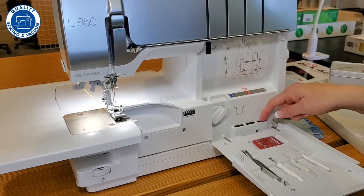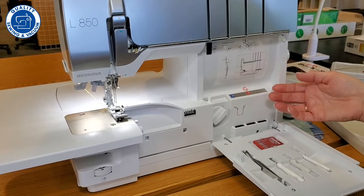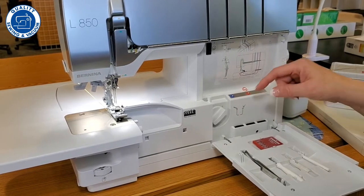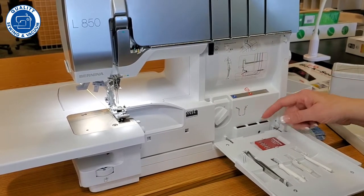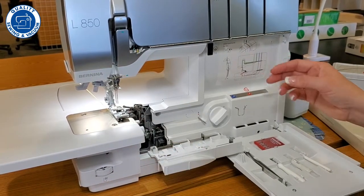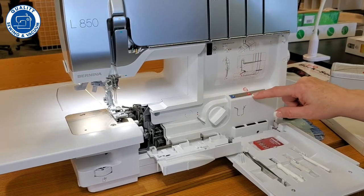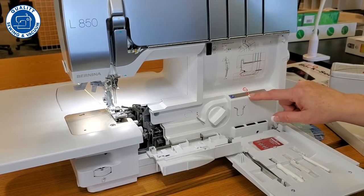Right here is where you can store the needles you're not using — for example, if you've switched to a two-thread flat lock stitch, where do you put your needles? You can put them right there. Now let's look at something else: this machine has air threading, and these are the air threading ports.